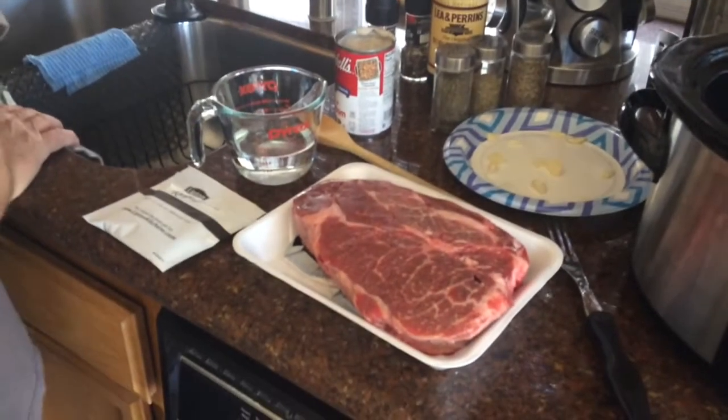Alright guys, welcome back. Today we're going to be making pot roast in the good ol' crock pot. So let's get started.